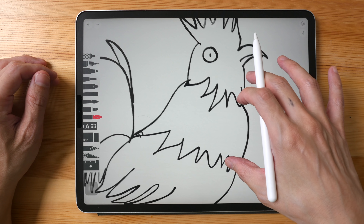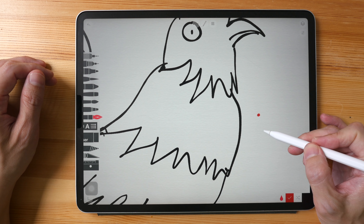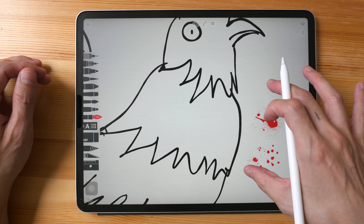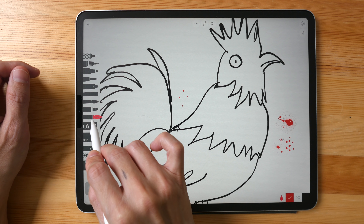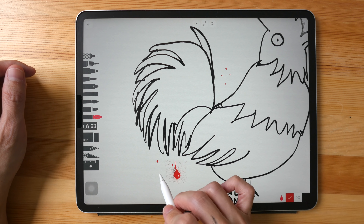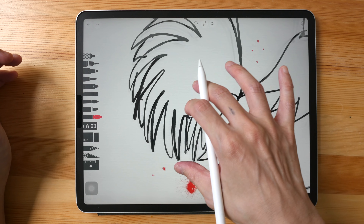This app is Sketches — I think it used to be known as Tayasui Sketches Pro, maybe they have rebranded. Let me add some splatter marks. There are no splatter brushes, so the only way to add splatter marks is to use the ink pen and tap on the display. Sometimes the splatter won't appear, so you have to try a few times.